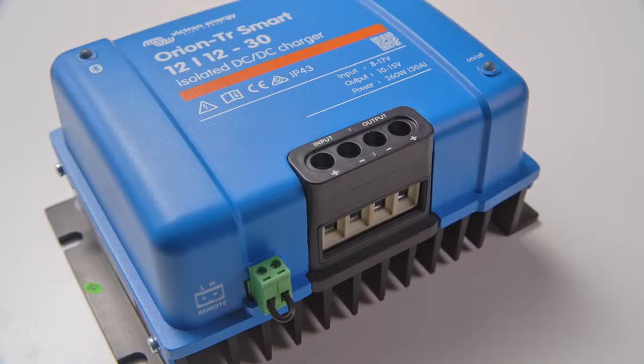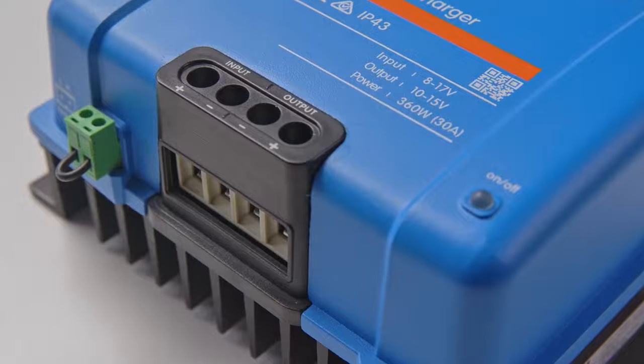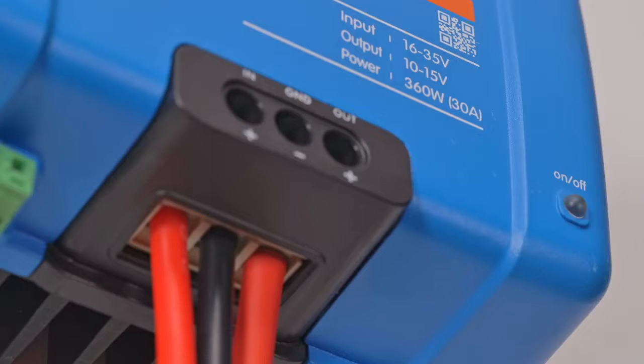Orion Smart is suitable for use with both regular and smart alternators, and it can be used to charge lead-based or lithium batteries from one of the eight preset charge algorithms, or you can define your own.